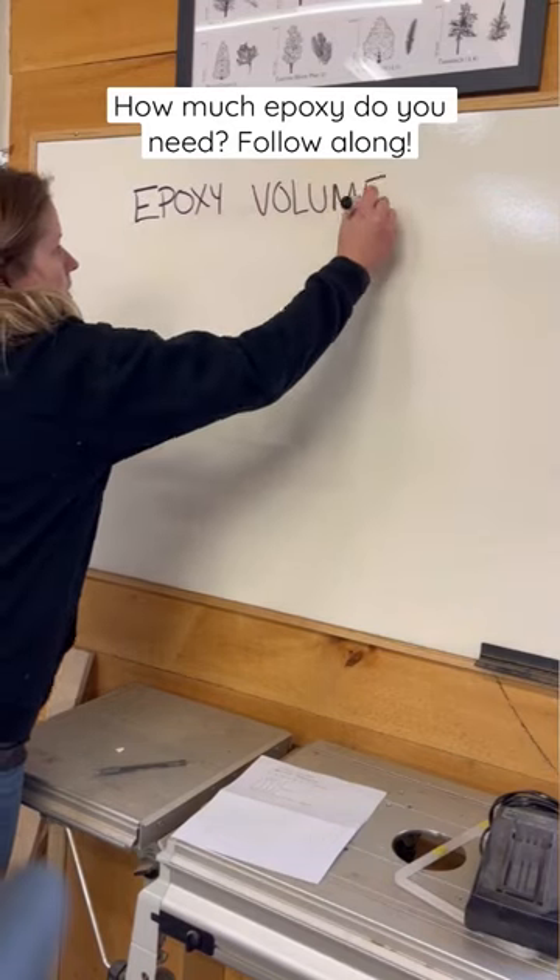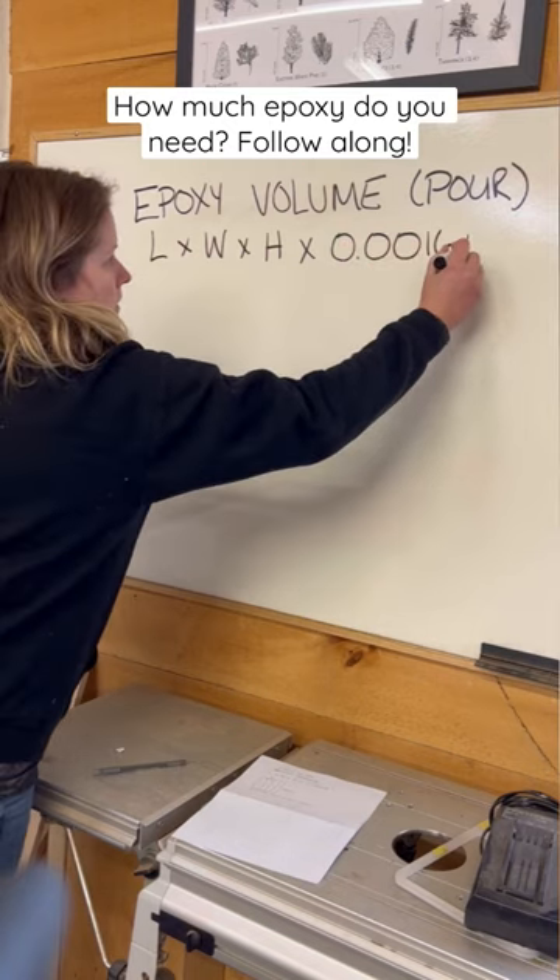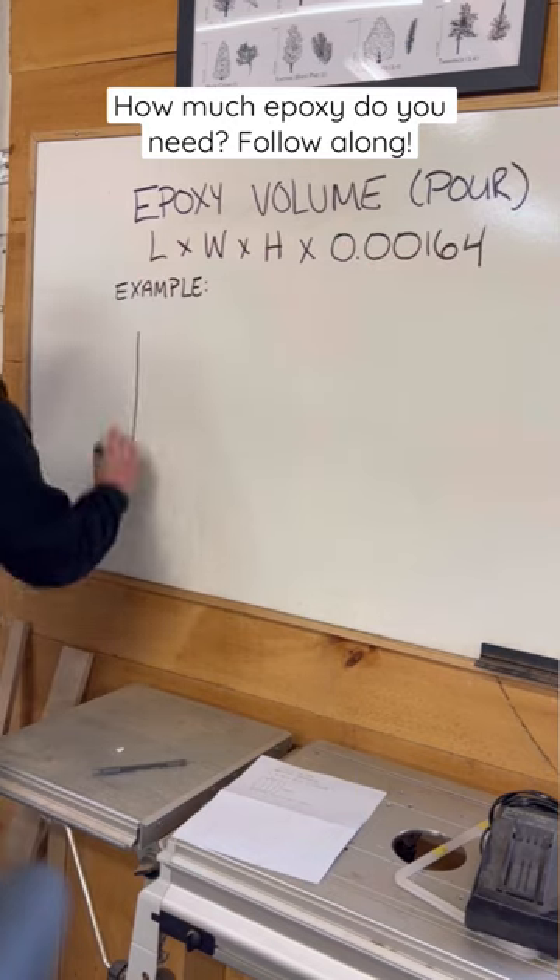Want to know the fastest way to figure out how much epoxy you need? Multiply the length by the width by the height by 0.0164.